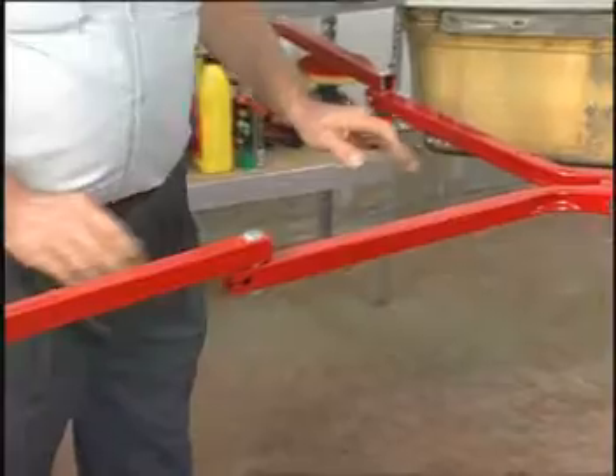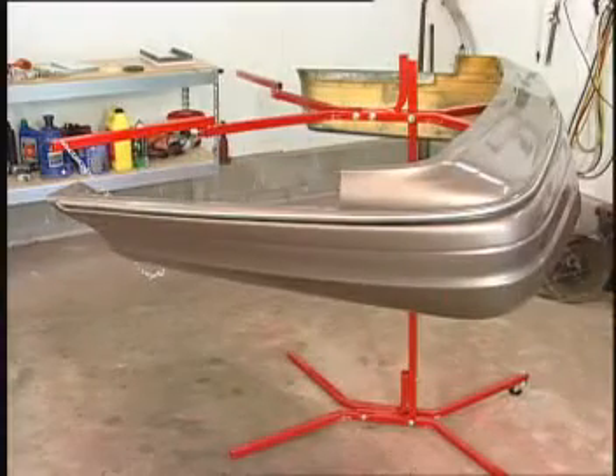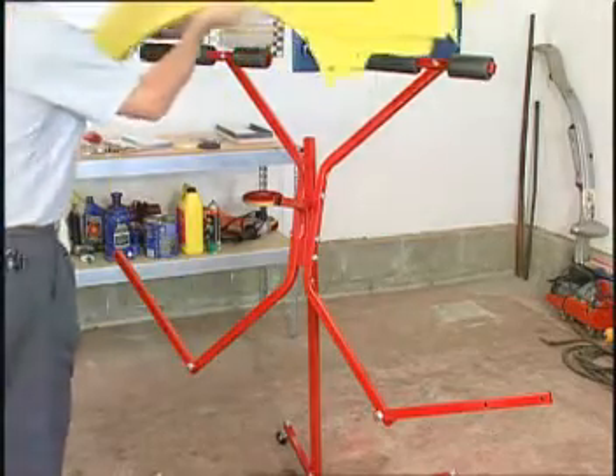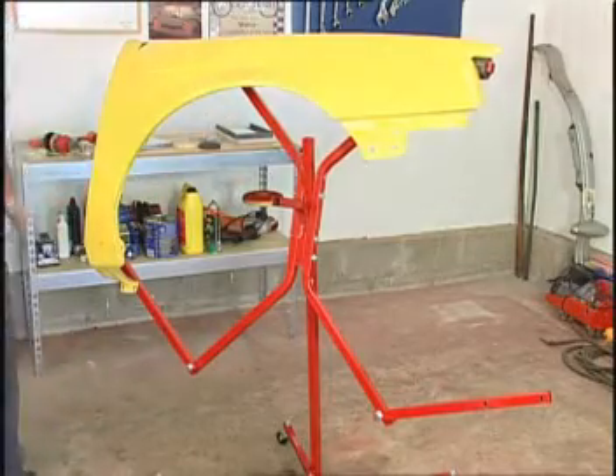The Fender and Long Bumper Cover Kit is an attachment for the Bumper Tree that allows you to attach large and long bumper covers, such as those found on some Ford and Mercury products. You can also attach and paint a fender with this kit. This Fender and Long Bumper Cover Kit is sold separately.